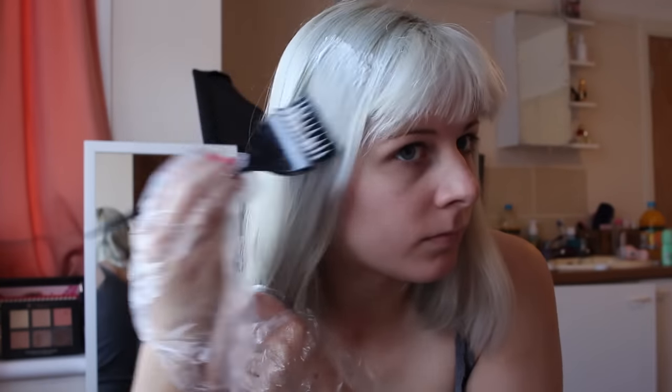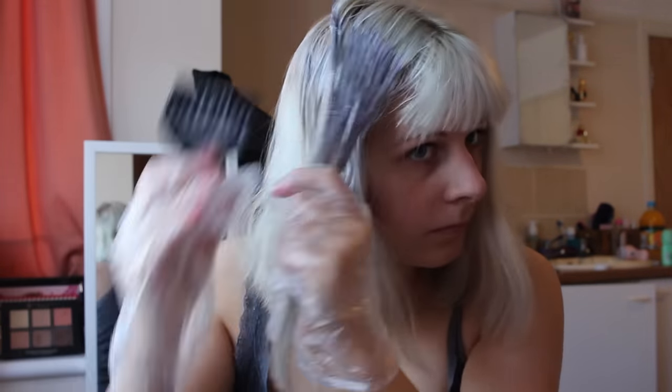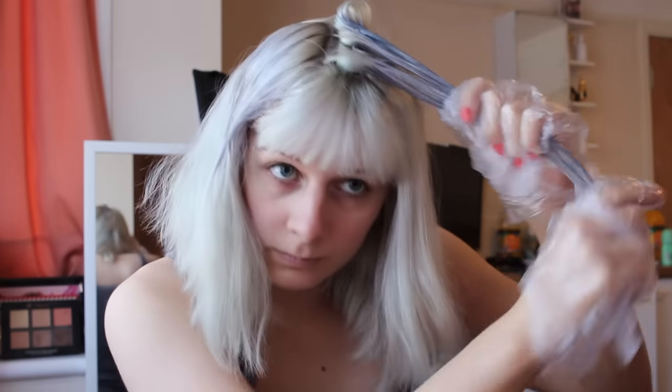Here I am brushing through my hair and then starting off with the ends. The instructions say to do the length of your hair and then 10-15 minutes later go in and do your roots, so by the time you finish doing the ends it's time to go back in and do your roots. I'm starting from the top because I was worried I wouldn't have enough mixture — normally I would start at the bottom, but I wanted to make sure the top of my hair was dyed.